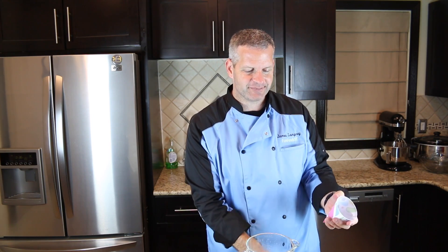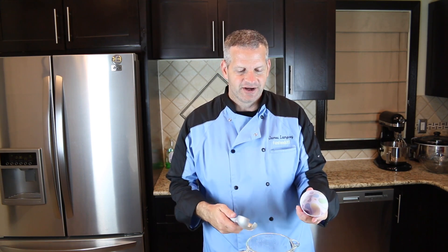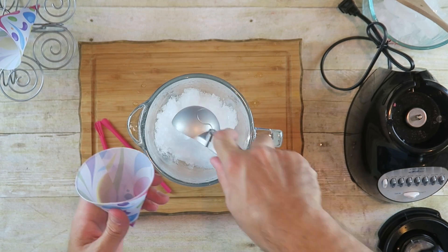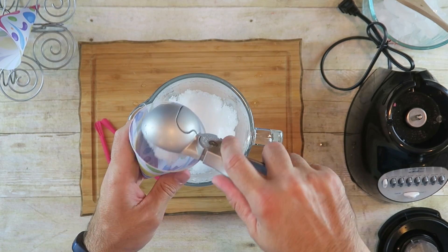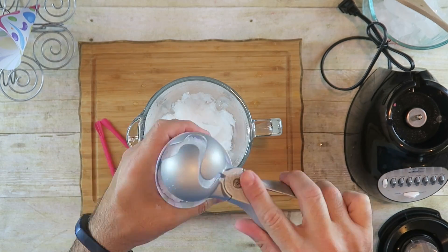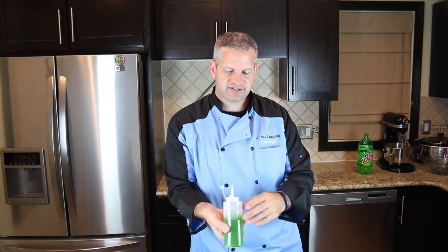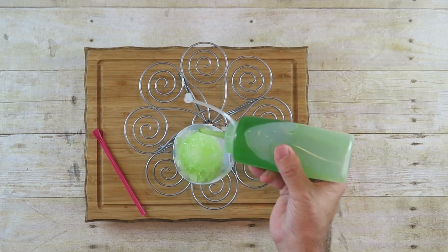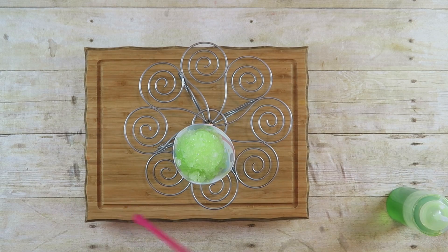I can't remember where I got them — I think I got them on Amazon but I'm not sure. If I find the link I'll put it in the description below, but I'm sure you can find them just about anywhere, especially this time of year. I'm going to scoop out some of the crushed ice with my ice cream scooper and fill my snow cone cup. Now that our snow is packed in, I'm going to take my Mountain Dew syrup that's been cooling in the refrigerator and cover it with that Mountain Dew syrup. And a straw.